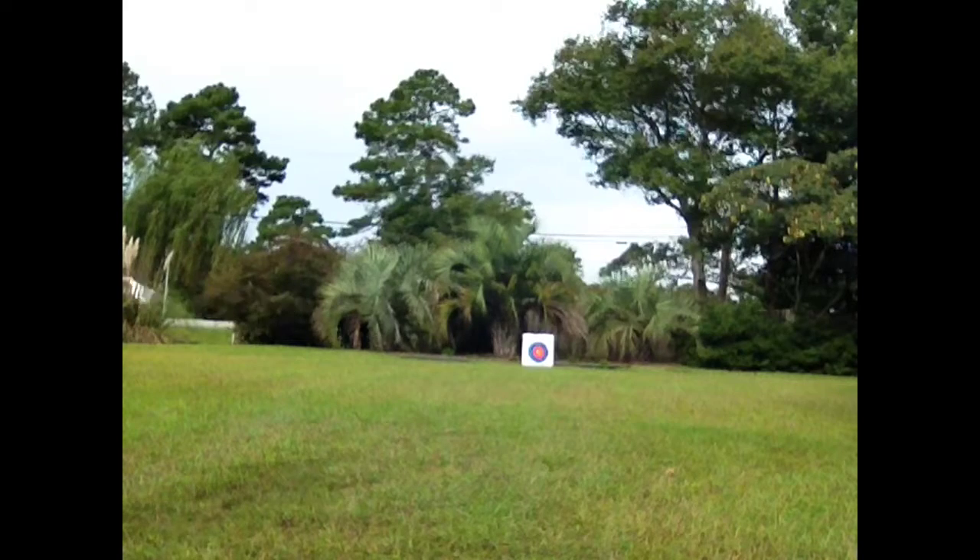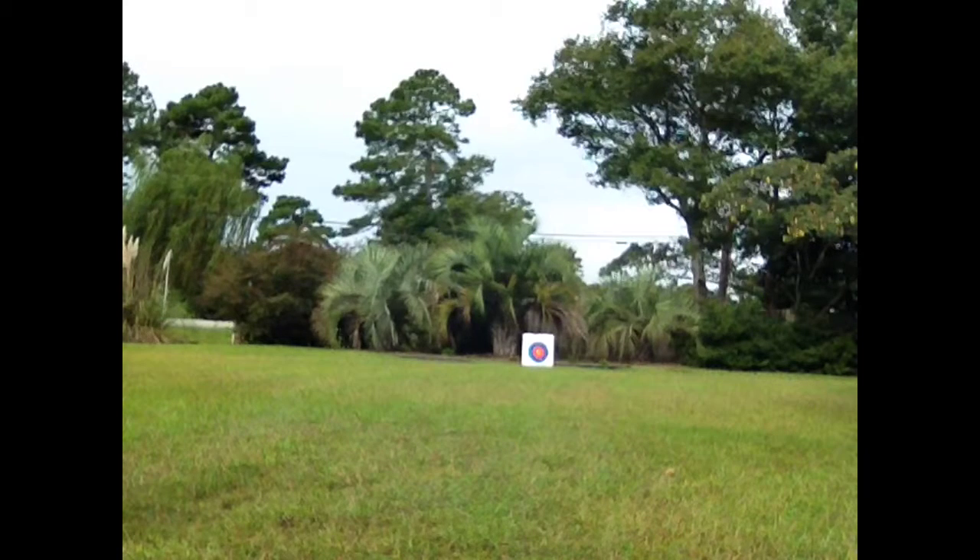Let's see how far this baby can shoot. You see my dad's arrow target up there? Dad's about 40 feet away, so let's fire. Oh, that went pretty good — that went about 40 feet right there for a shot.